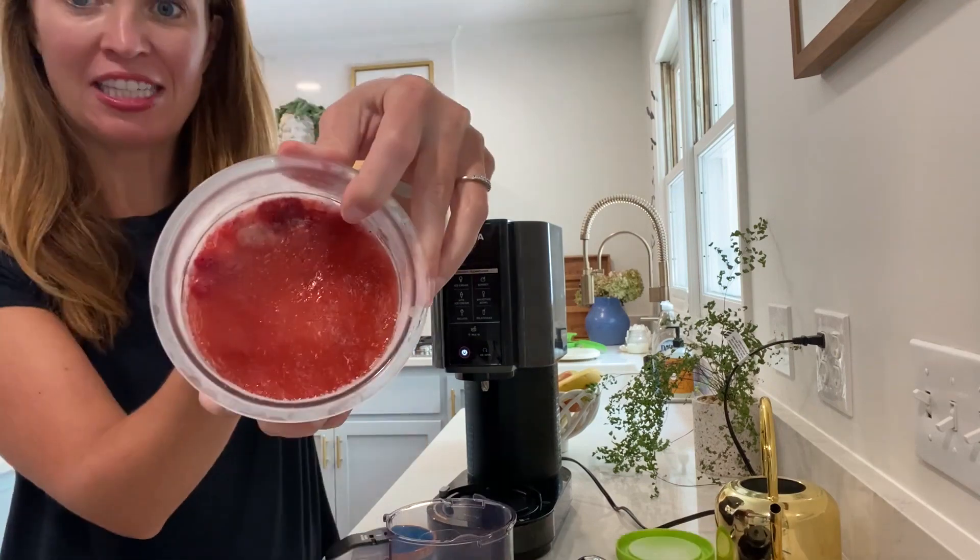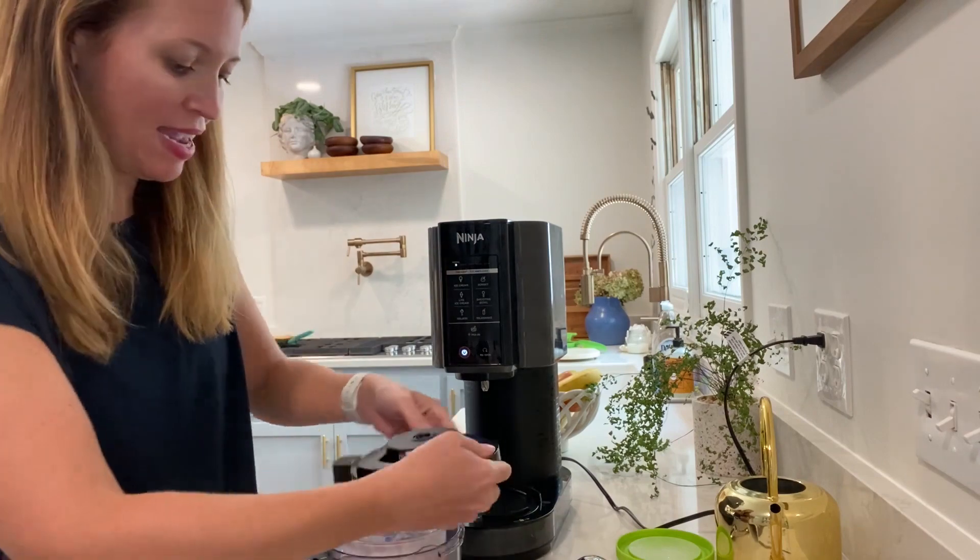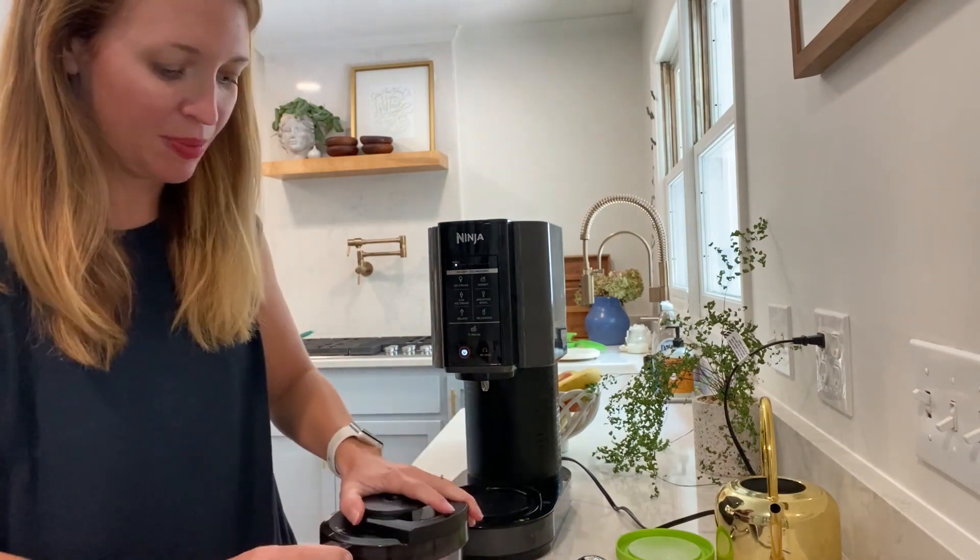Hey friends, my strawberries have been in the freezer for 24 hours, so now I'm ready to blend it and make a yummy sorbet. You can see my strawberries — these are all chopped up. I can't wait to try out this sorbet. It's gonna be so good.